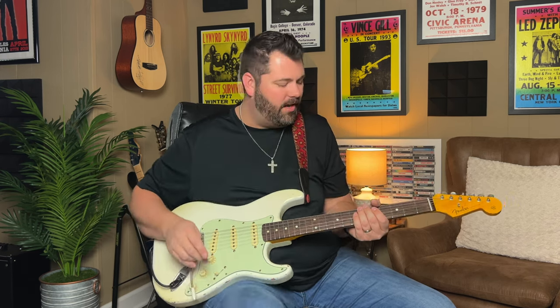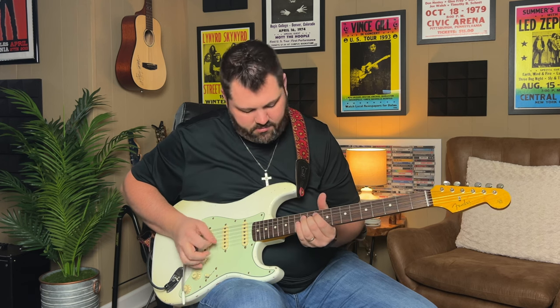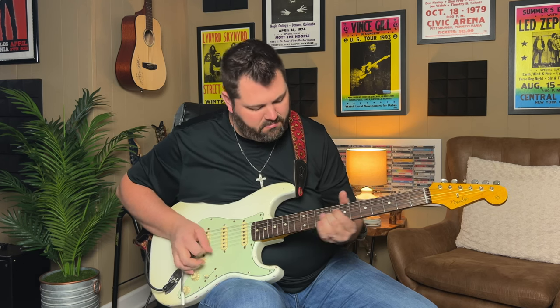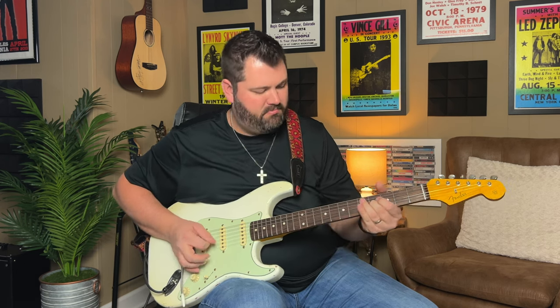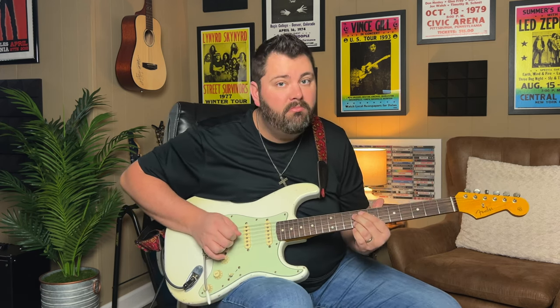I'm putting a little vibrato on the note at the end with my trem bar. Be mindful when you use your trem bar - do not overuse it, be real subtle with it, especially on stuff like this. But that's a lesson for another day. So that second half, slowly, is - you can also do the trem vibrato with your left hand here, just real subtle. So that's the whole solo.